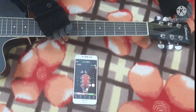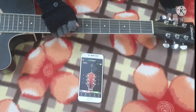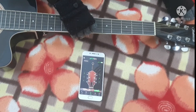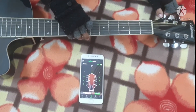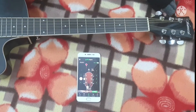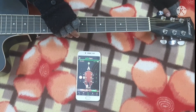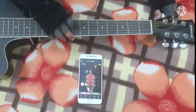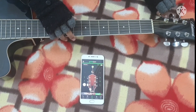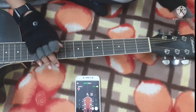If the app is showing plus, you need to rotate the tuner to the right. If it shows minus, you have to rotate it to the left. For example, if it shows plus twelve, rotate it right until the indicator moves toward zero. Keep adjusting until it reaches the correct position.